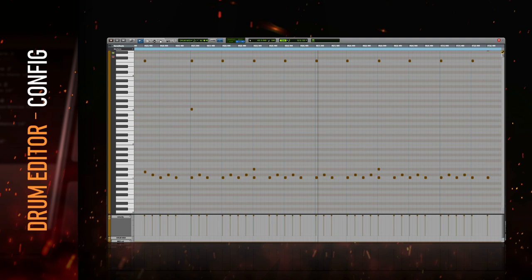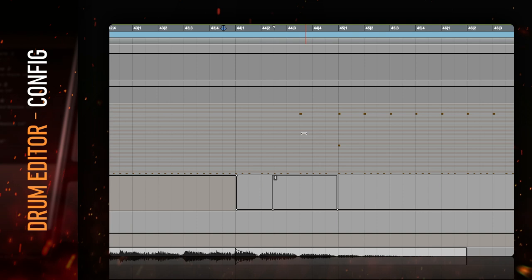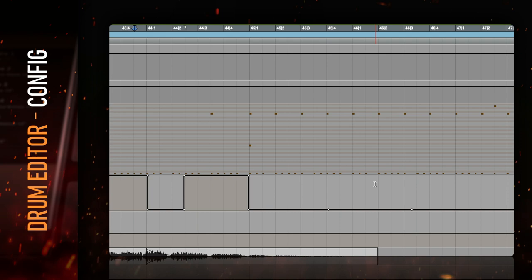Pro tip: this button can be automated. If you keep an automation lane for the alternation button, you can actually save a ton of time by turning it on when writing MIDI that requires it. All these editor options give unparalleled control over the tone of each source.